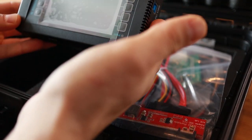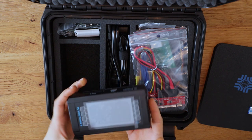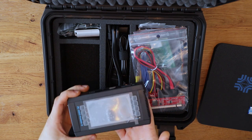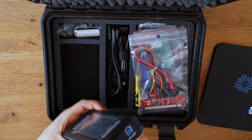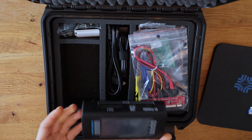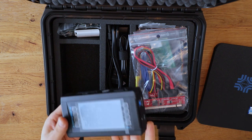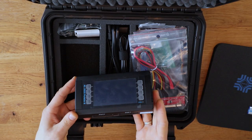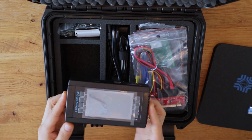Looking at pictures online it looked a bit more plastic, but this actually has some weight to it. It feels like one of those mini portable PCs that you can get. The beauty about this box is it's a fairly small and compact unit but it packs a lot of versatility in one piece.